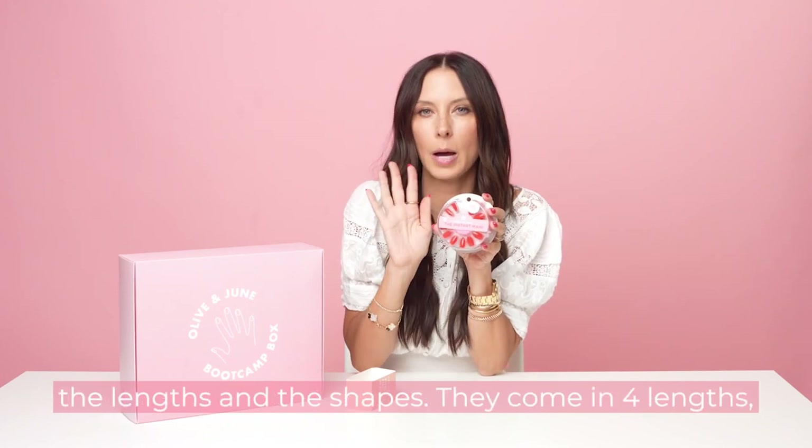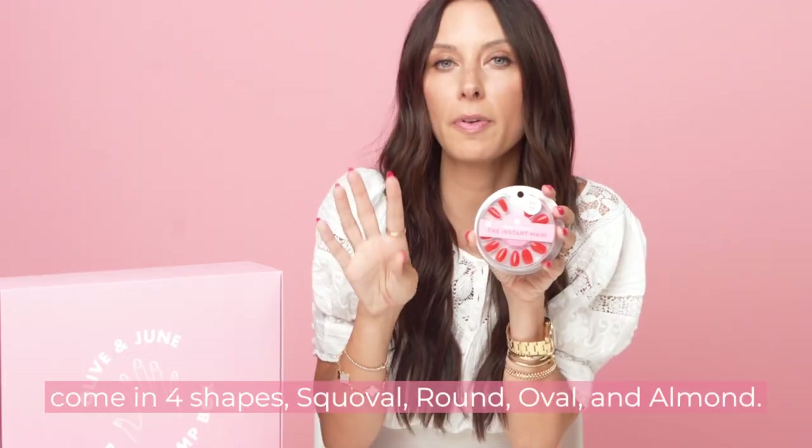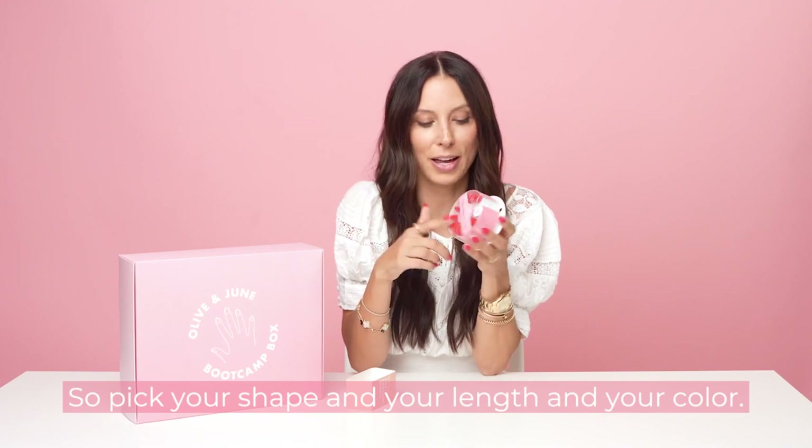Let's talk about the lengths and the shapes. They come in four lengths: extra short, short, medium, and long. And they come in four shapes: squoval, round, oval, and almond. So pick your shape, your length, and your color.